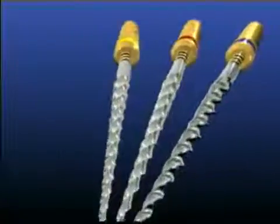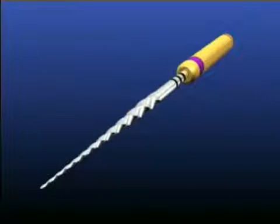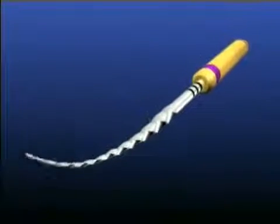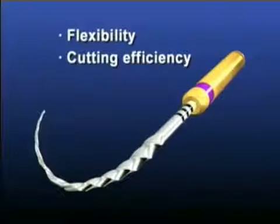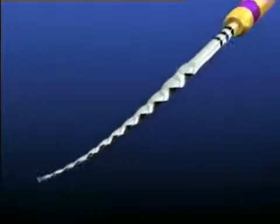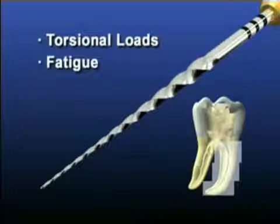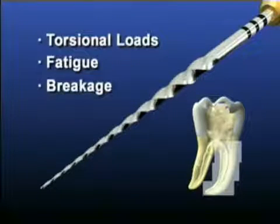A unique feature of the shaping files is their progressively tapered design, which clinically serves to significantly improve flexibility, cutting efficiency, and typically reduces the number of recapitulations needed to achieve length, especially in tight or more curved canals. Additionally, a progressively tapered file engages a smaller zone of dentin, which reduces torsional loads, file fatigue, and the potential for breakage.